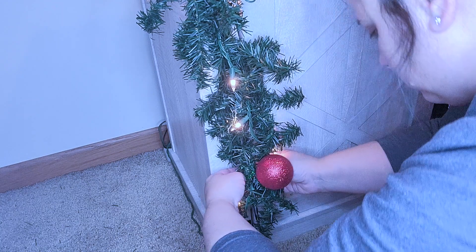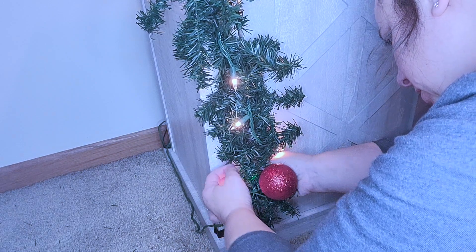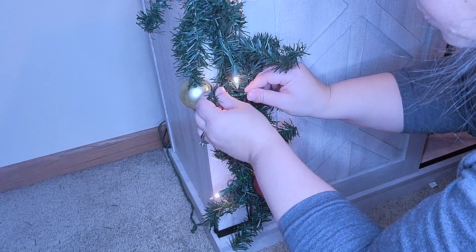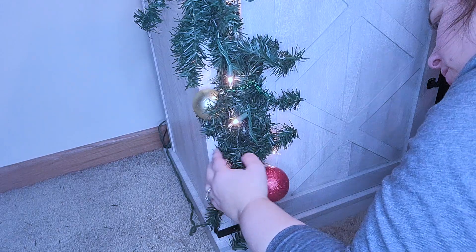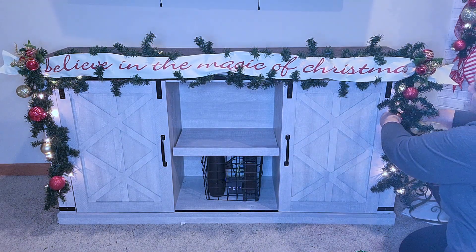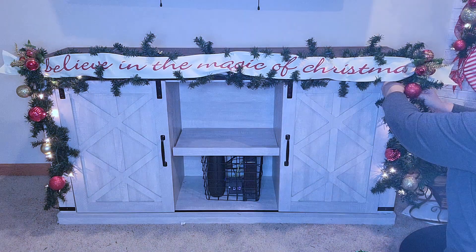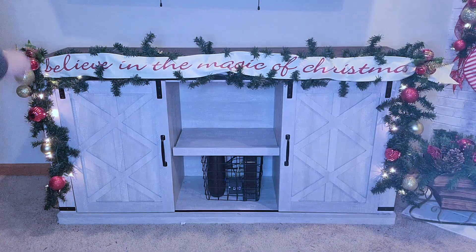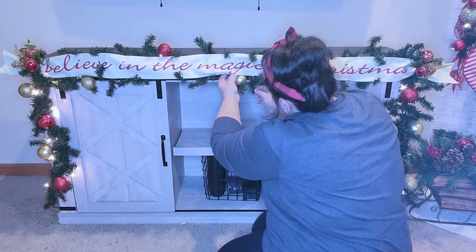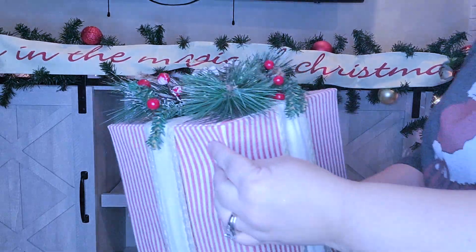Next I'm going to go in with more of those bulbs. I decided not to do the ribbon on this one because I didn't want it to be too much or take away from the banner in the garland. So I'm just going to take these ornaments and alternate: sparkly red, matte gold, sparkly gold, matte red — alternating colors and styles. I also used that pick with all those ornaments on it and put those at the top on the sides. I like the look of the bulbs tucked and nestled into the garland rather than hanging, which is another reason I like using the pipe cleaner — you can get it tight and it'll stay.